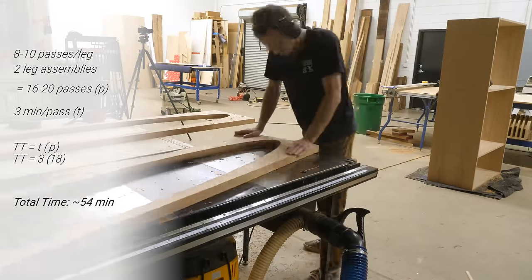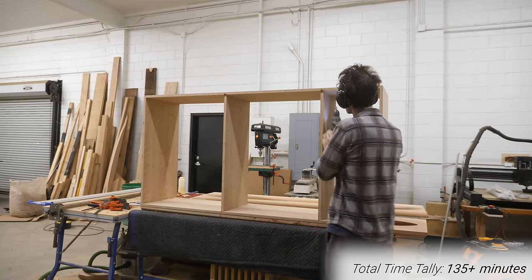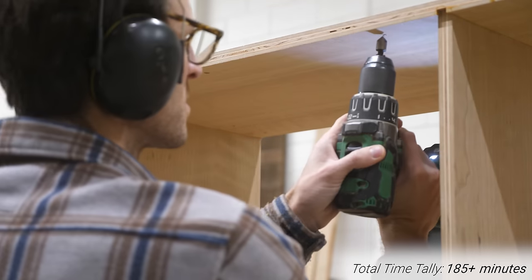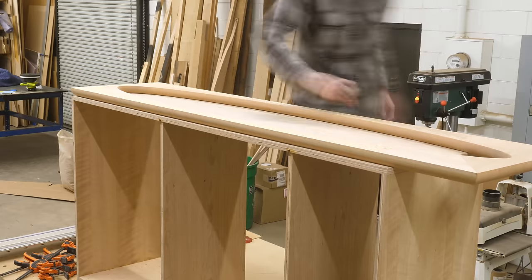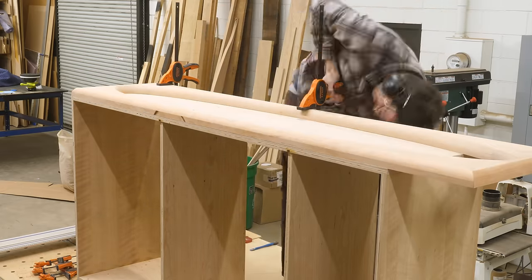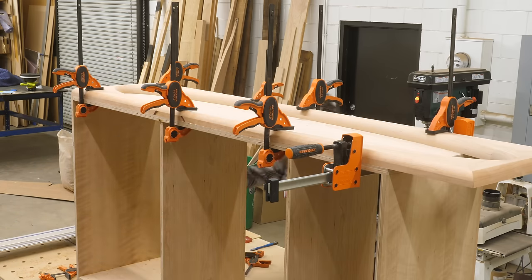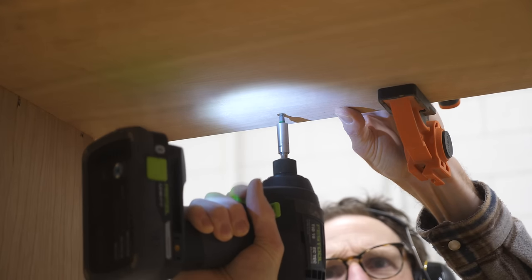I actually think it was more than that, especially when you add in all the in-between stuff — moving parts around, taping and re-taping templates, not to mention setting up cameras and getting everything for the video. Of course this stuff takes a lot of time. I guess the main thing I'm trying to get across is that I wish I could build things as fast as I can make them look in a video. That's really all I'm trying to say.